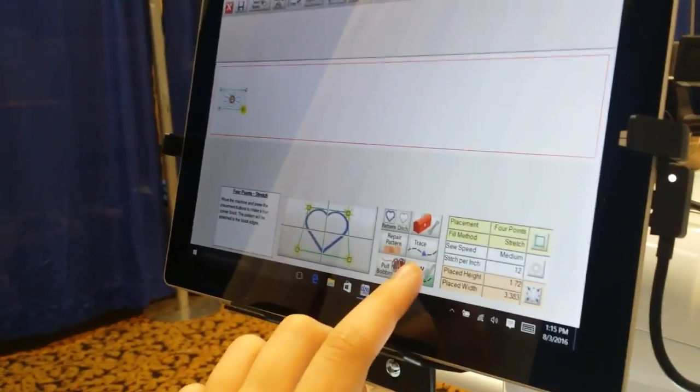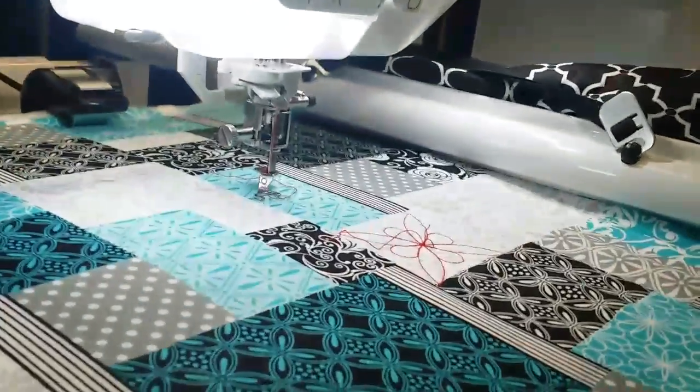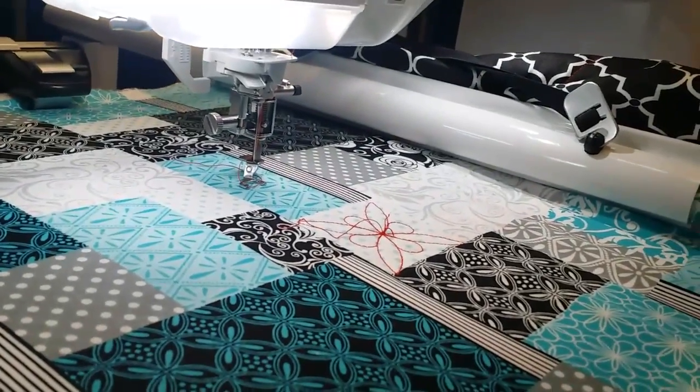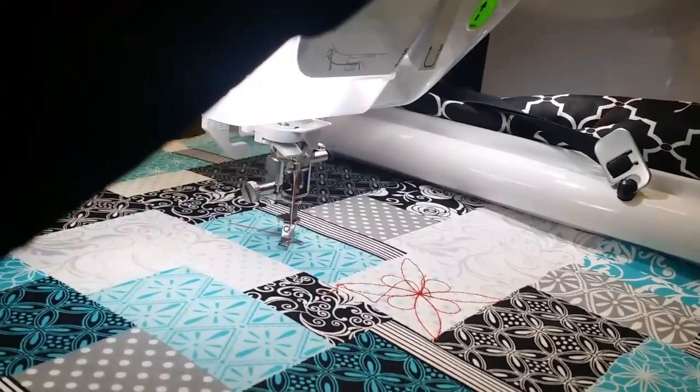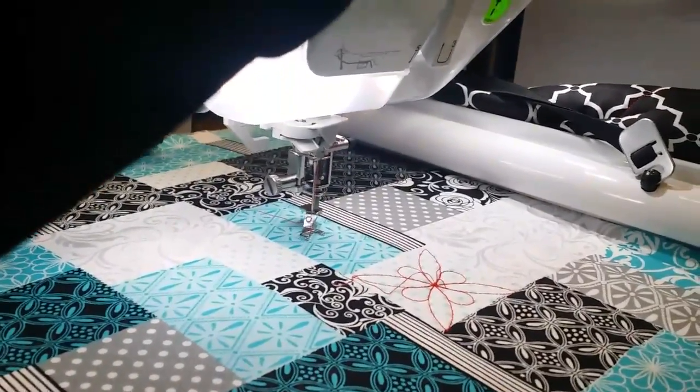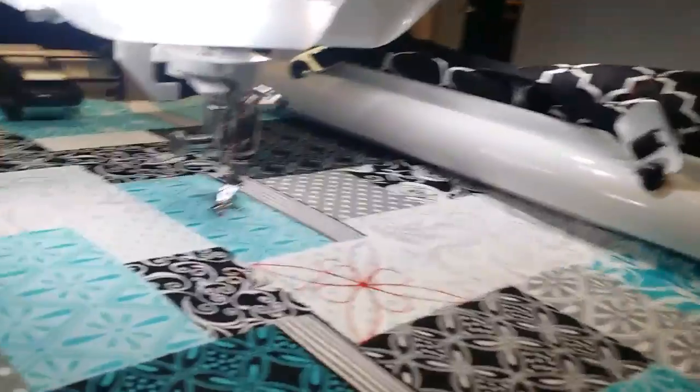Elisa's getting ready to run the machine after setting a pattern. It's as easy as pressing sew, and we'll see it'll engage. It's going to go ahead and pull the thread and fire itself up.